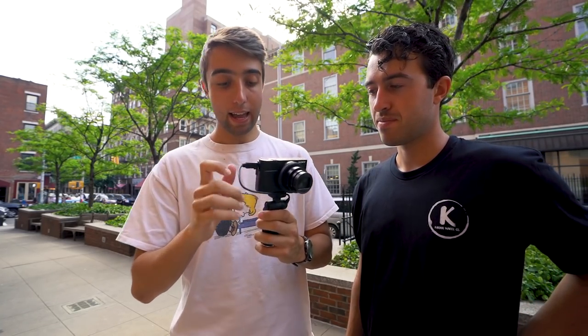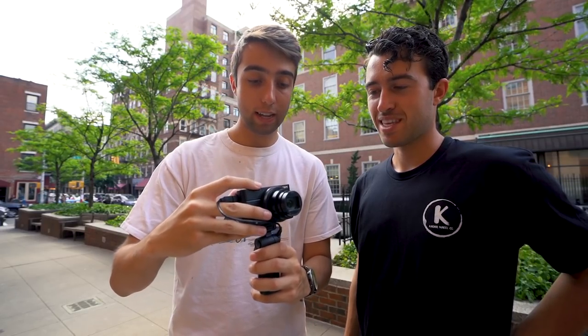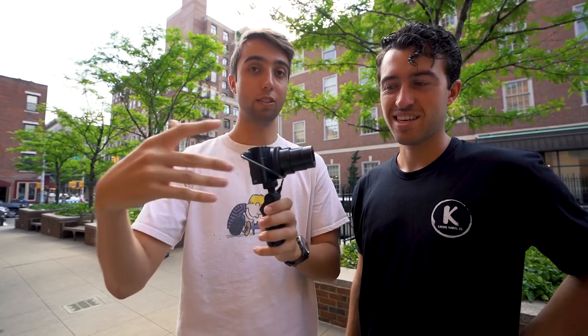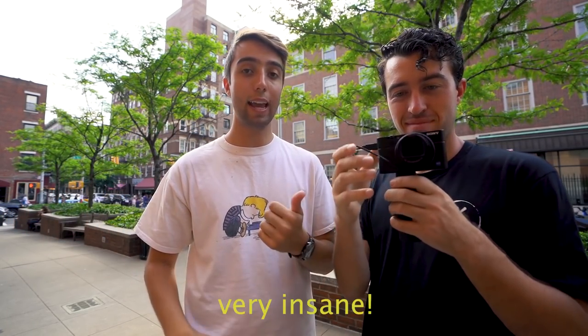One thing Sony did differently compared to the Mark 5 and below is the lens. Previously it only went from 24mm to 70mm, but this one goes from 24mm all the way out to 200mm — so you basically have a telephoto lens in your pocket, which is insane. I love filming with the a7R III, but it's big and bulky and hard to use when you're pumping out content that requires moving around the city or traveling.